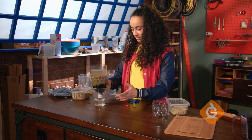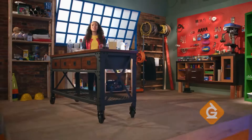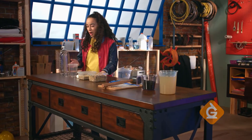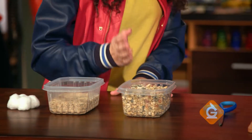Today we're going to make our own water filtration system to make dirty water clean again. To make your own water filtration system you'll need a plastic bottle, a cup, cotton balls, sand, and gravel.